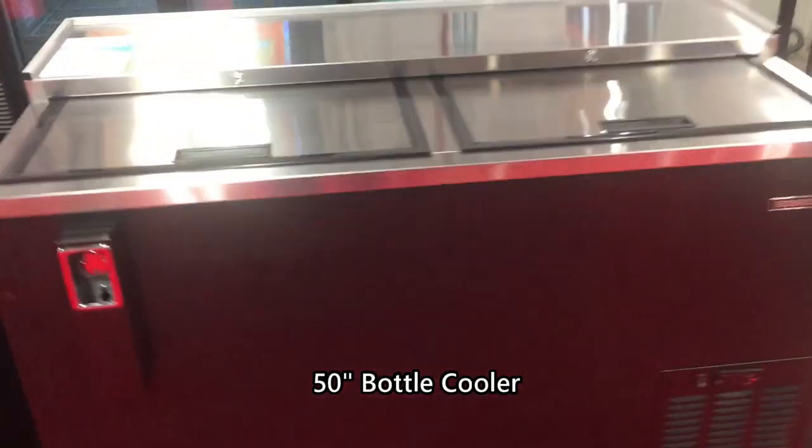This is a Hoshizaki Bobble Cooler. We're going to show you how to remove and install the bin dividers.